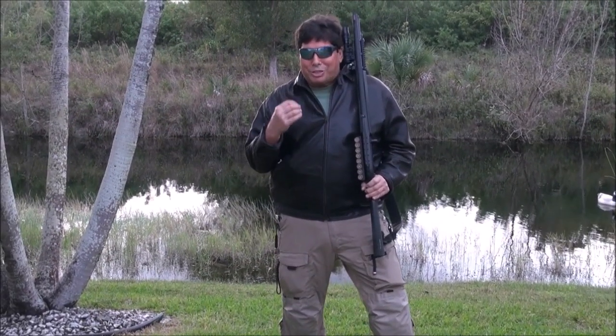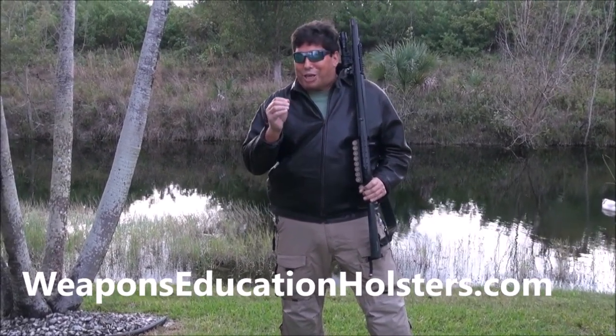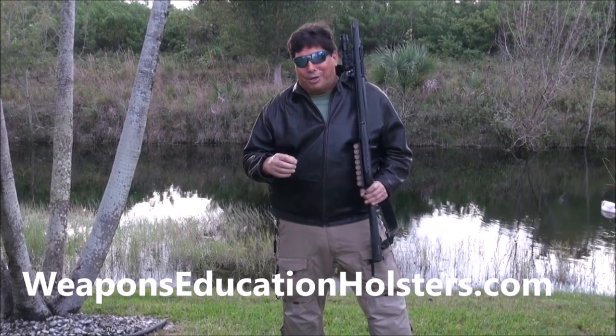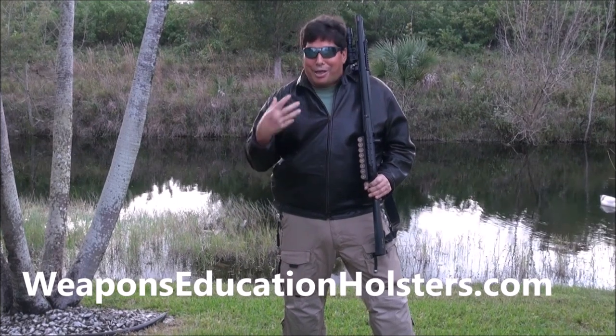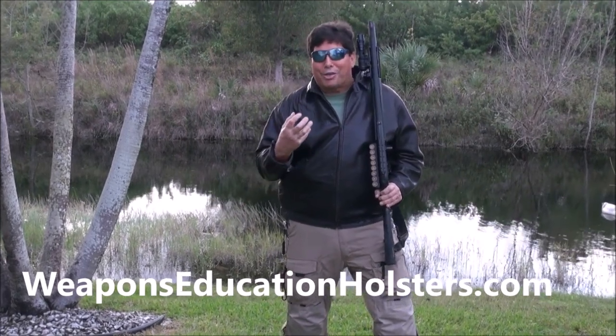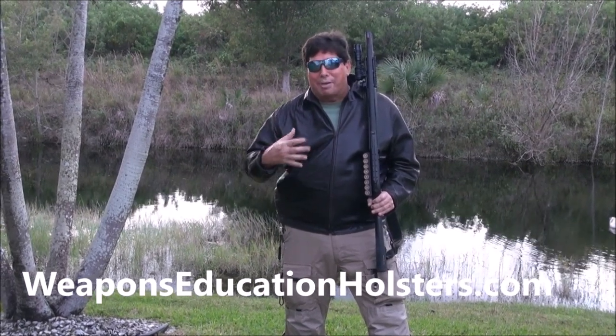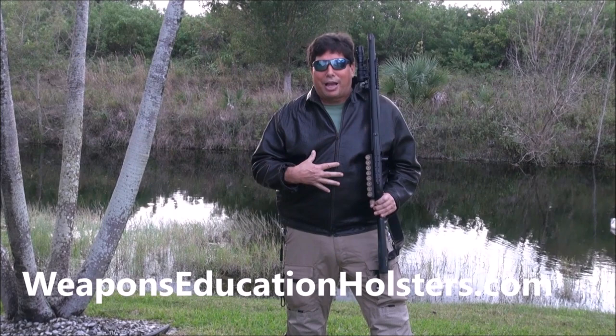Hello my friends. My name is Tom with WeaponsEducationHolsters.com. I know when I talk about leather you guys really enjoy that. My leather factory puts out some incredible shoulder holsters and I'm about to unveil a new product that I designed.